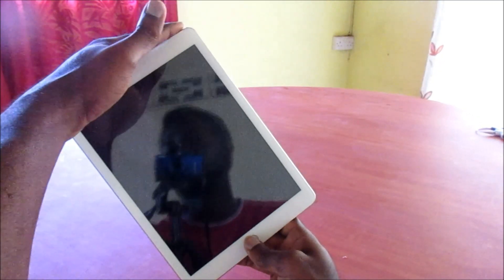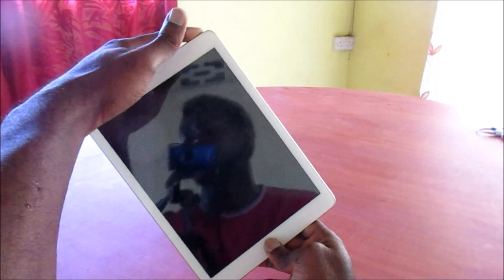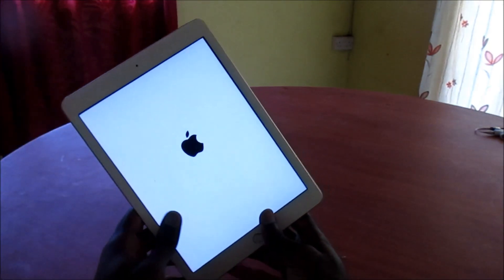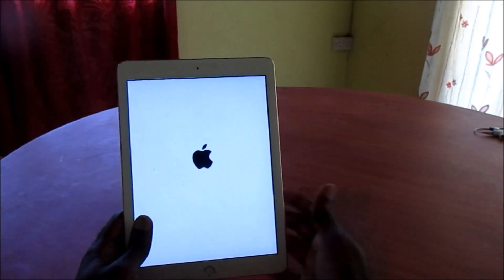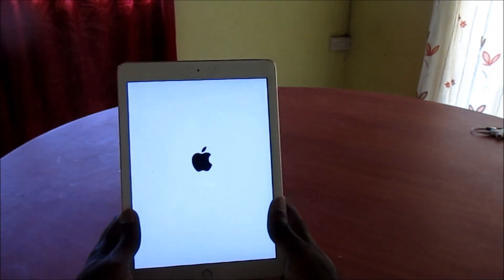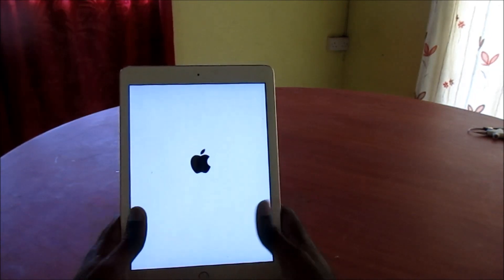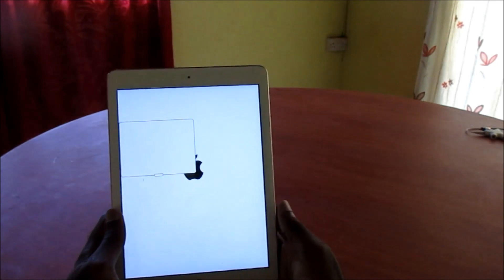Hold the power button and the home button, keep holding them together and you will see your device restart. This is how you fix the black screen issue with your iPad. This can also apply to other Apple devices that you may have. I hope that this was helpful — subscribe to my channel for more videos.